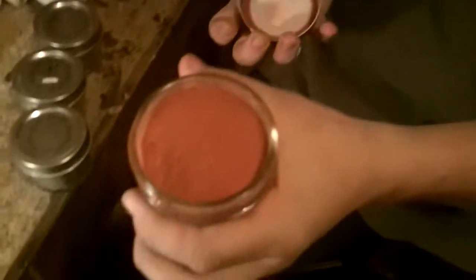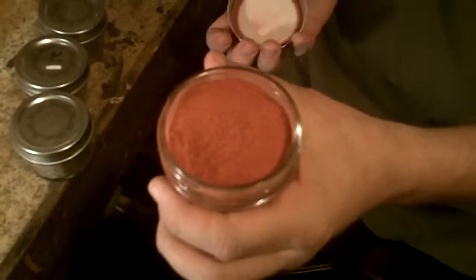This is Venetian red, which is made from a red clay that is mined outside of Venice. This is a store-bought earth pigment. It takes roughly 15 to 20 minutes to grind fine enough to be used as paint.